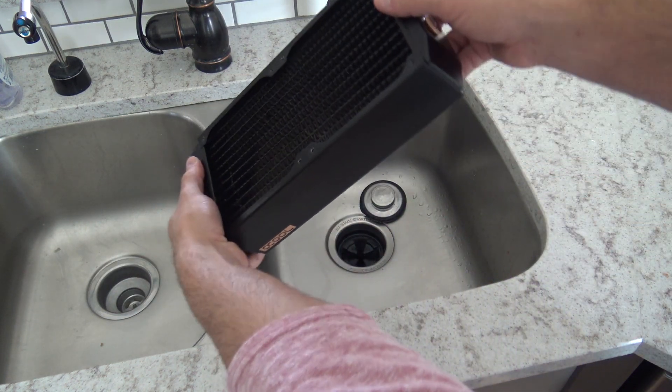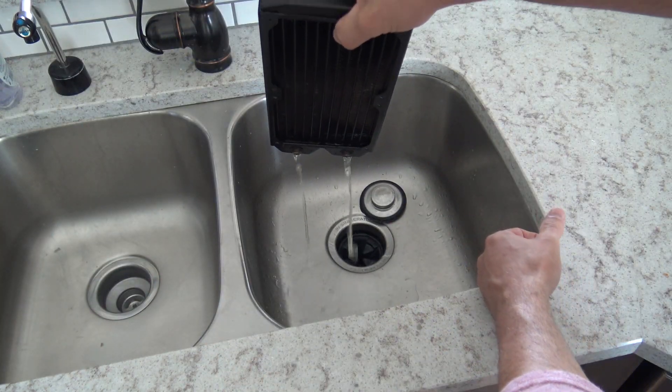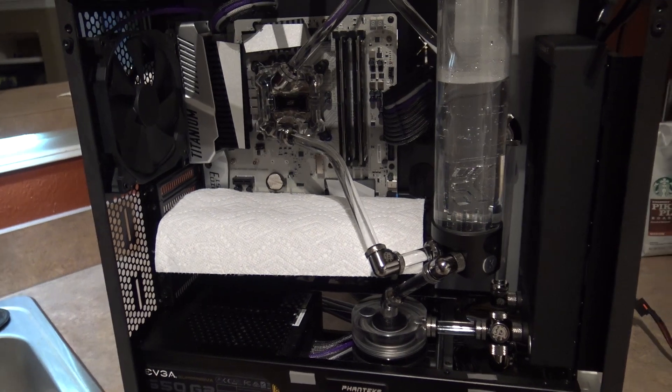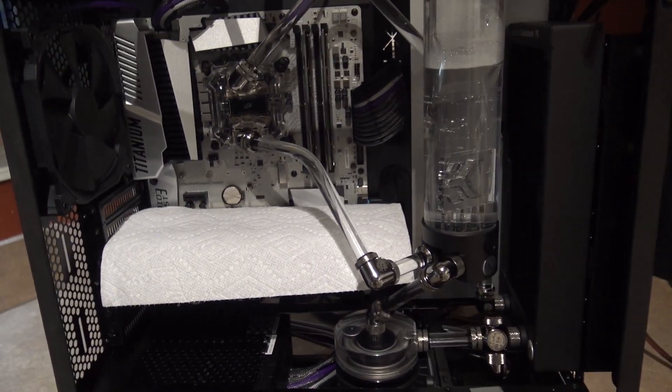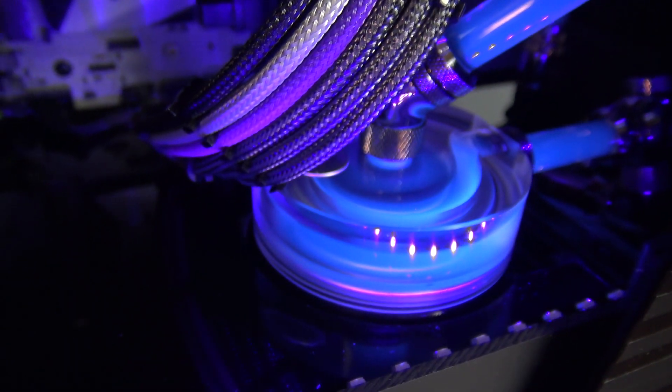At this point, you can consider your radiator clean and ready to install into your custom loop. When you have finished assembling your custom loop, I strongly recommend flushing the entire system at least a few times with distilled water. Not only will you be ensuring that your system is clean, but it's a great opportunity to do your leak testing before you install your expensive fluid.